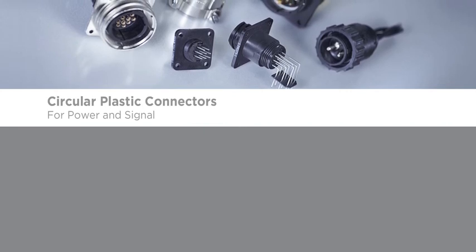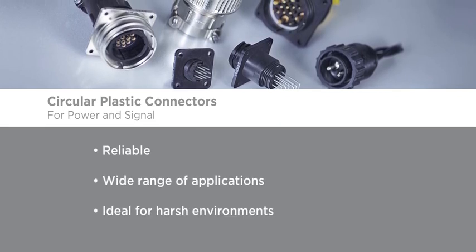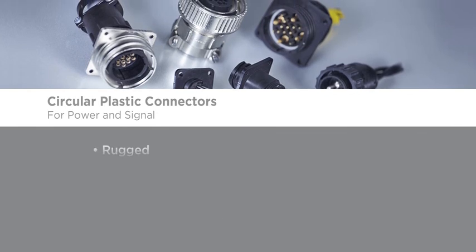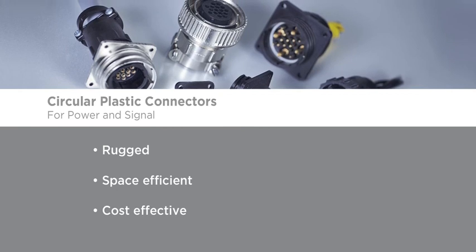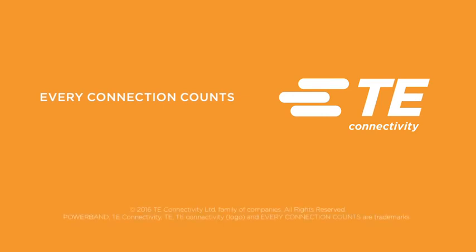Discover new opportunities with TE Connectivity's circular plastic connectors — cost-effective and reliable connectors that can be used virtually anywhere signal and/or power is needed. Rugged, space-efficient, cost-effective: circular plastic connectors from TE Connectivity. Want to learn more? Contact your TE representative or distributor today. TE Connectivity — every connection counts.